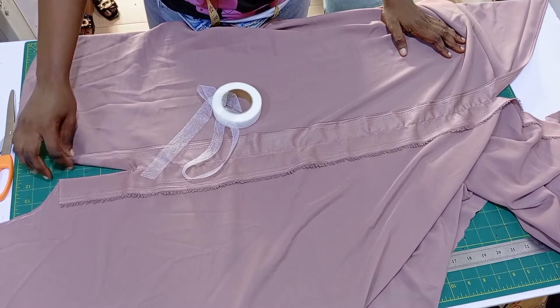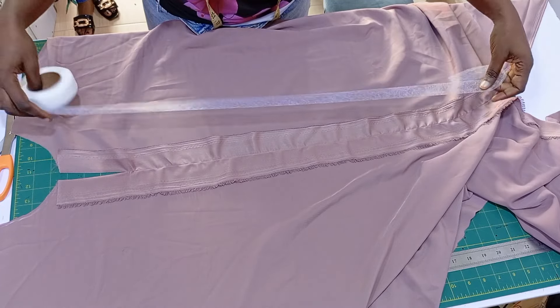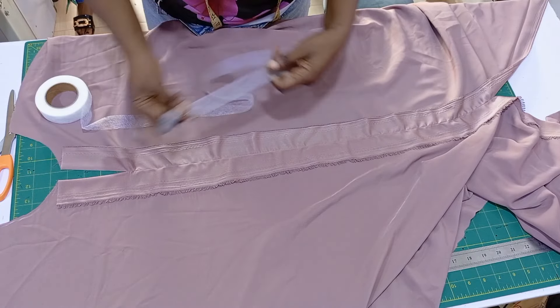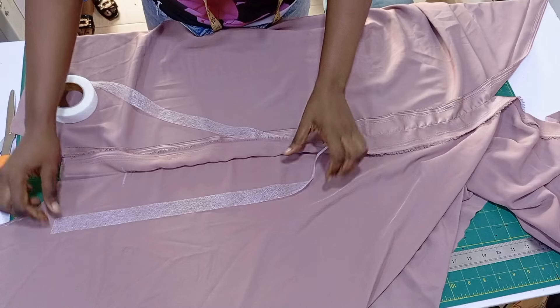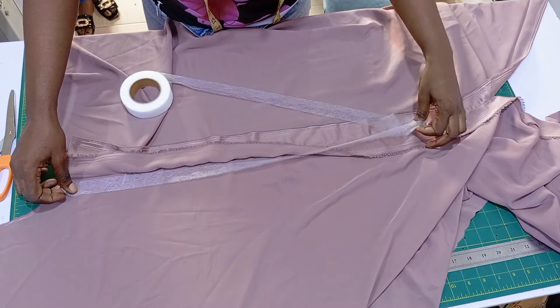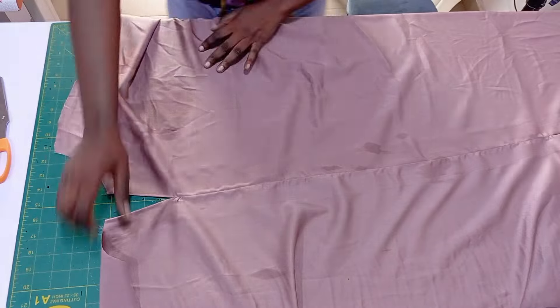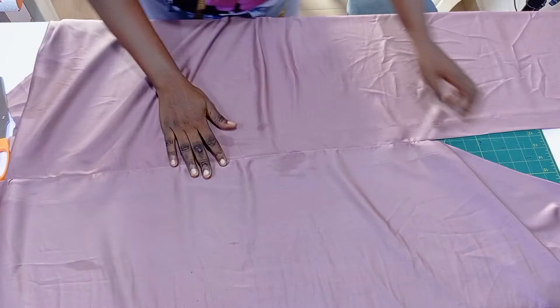I'll take my hem gum and put it under and iron it all the way down to the hemline of this dress. After gumming it, it is looking very neat and beautiful — can you see it? That is the slit opening, it is also very neat.